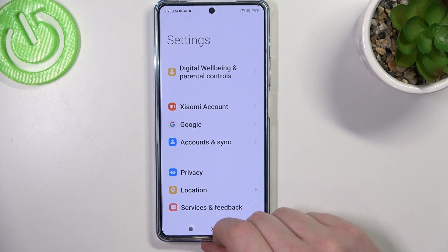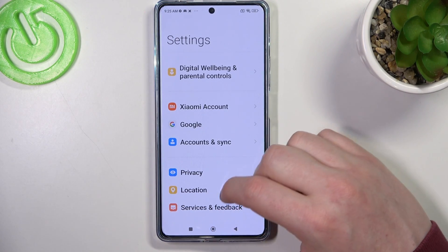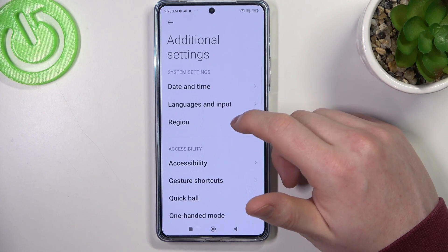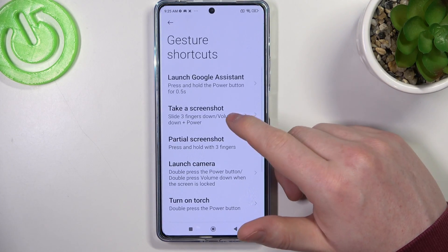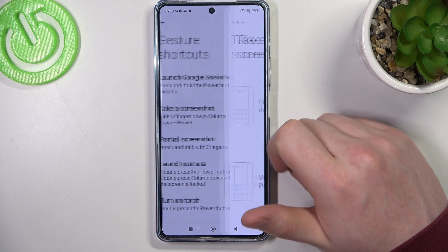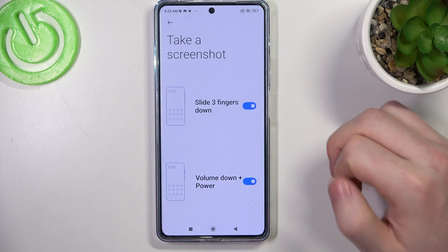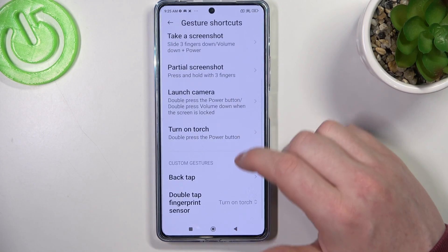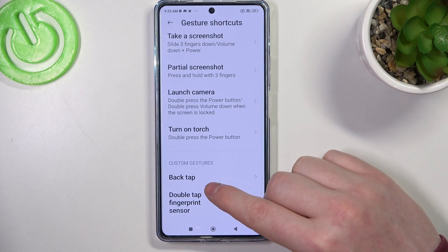Now to do it a different way, we'll need to open additional settings inside the settings app — there should be gesture shortcuts. Here we have 'take a screenshot', make sure that both features are enabled. If you want another way to do it, there are also custom gestures you can use.